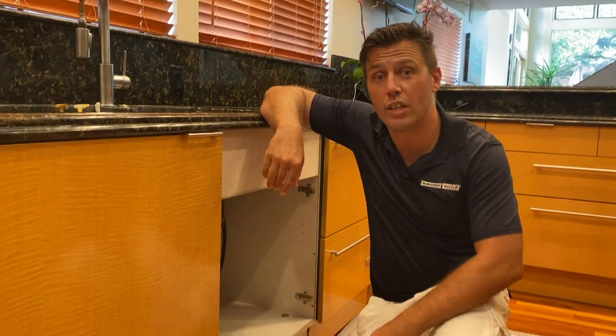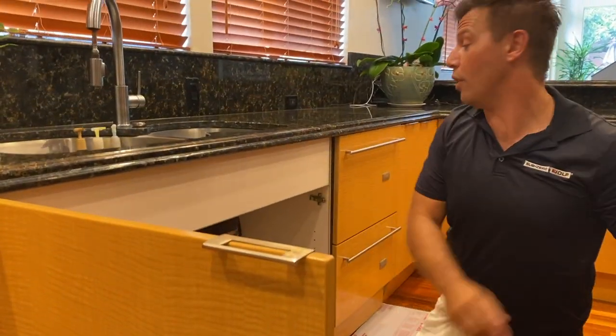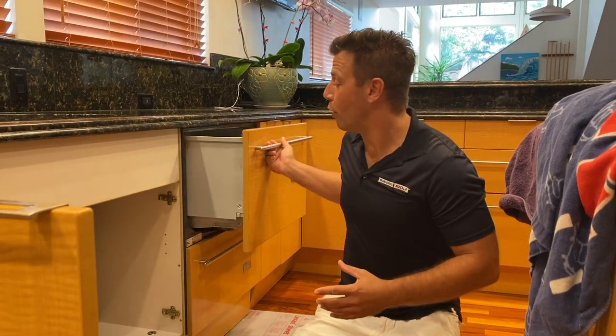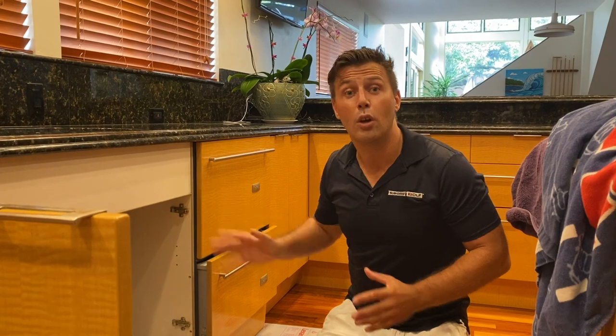First I'm going to take off the door so I have easier access once I uninstall the dishwasher. This dishwasher I'm uninstalling is the Fisher & Paykel — it's a European product. It actually has two drawers, and I'm going to be uninstalling those panels for that particular customer as well. I'll show you everything, so enjoy.